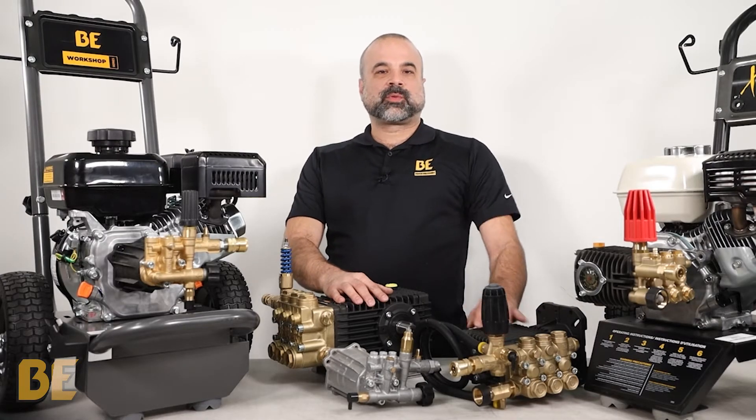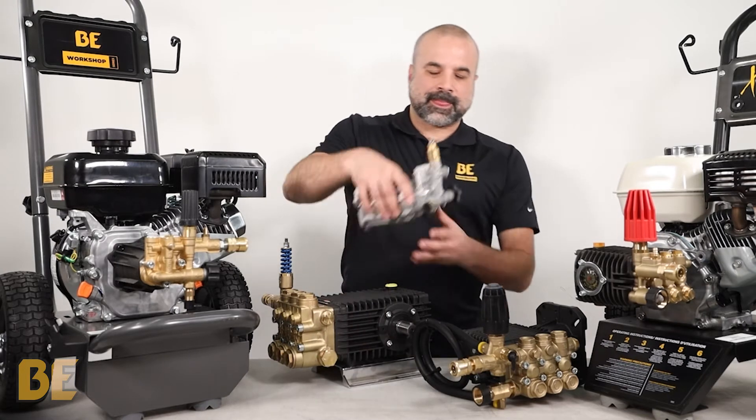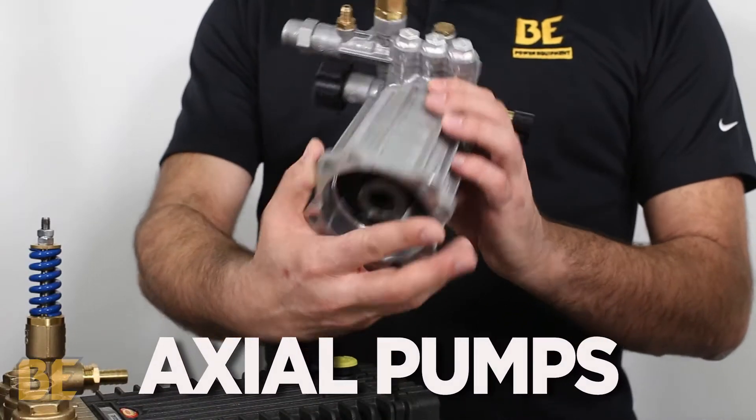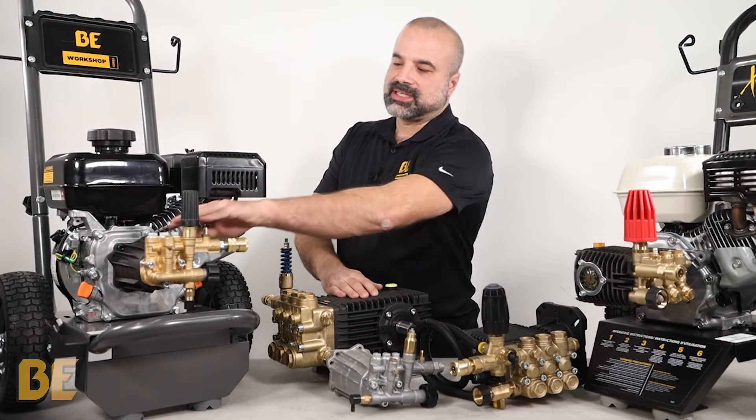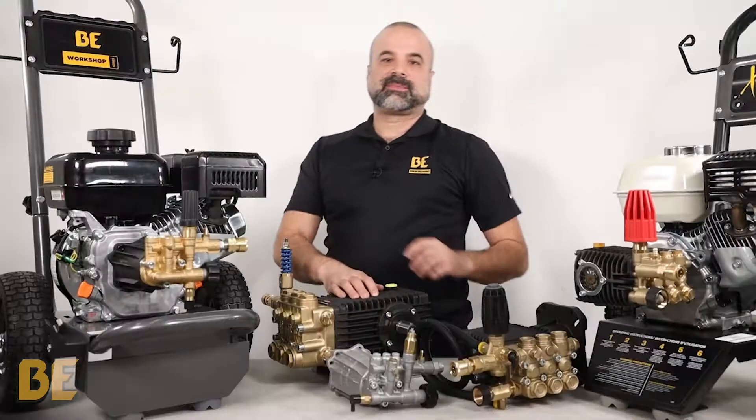You can identify either pump with a quick glance once you know what to look for. Axle pumps are relatively small and have a round cylinder body style. When mounted onto an engine, the pressure head is always in line with the engine mount.